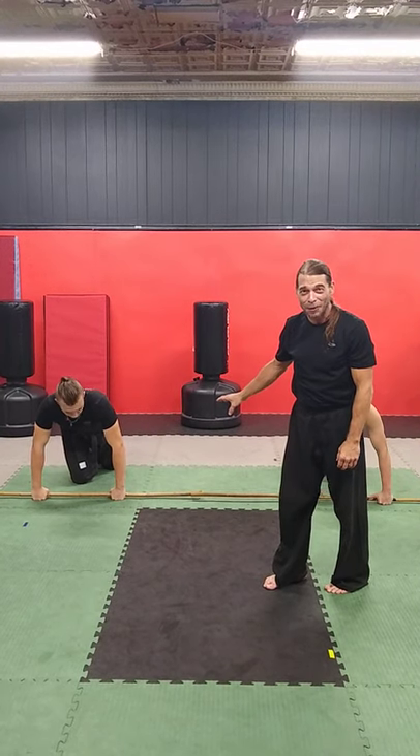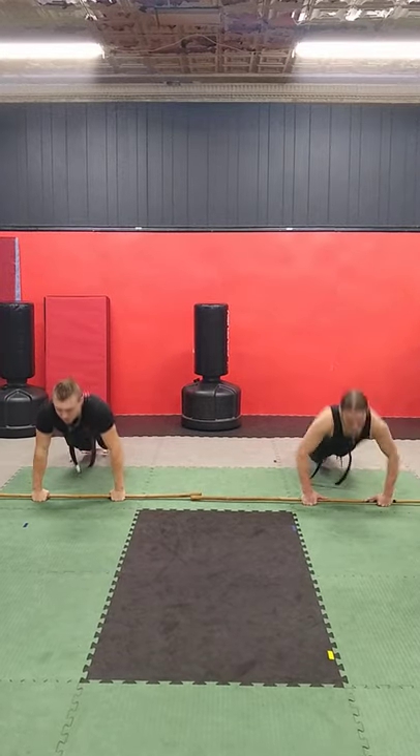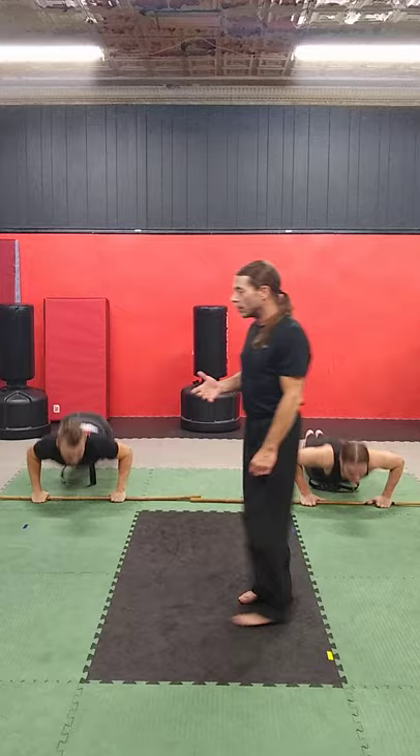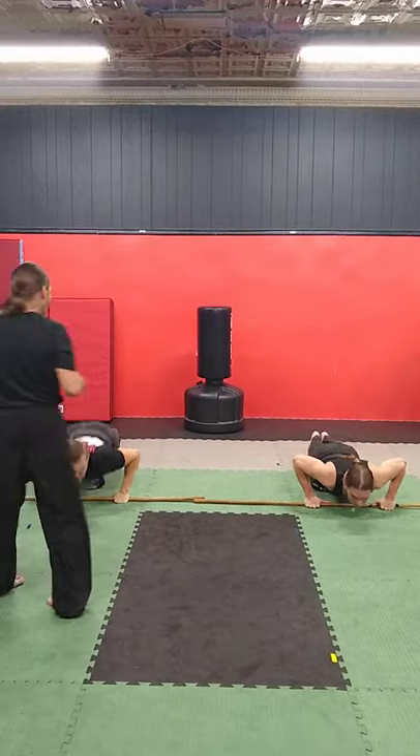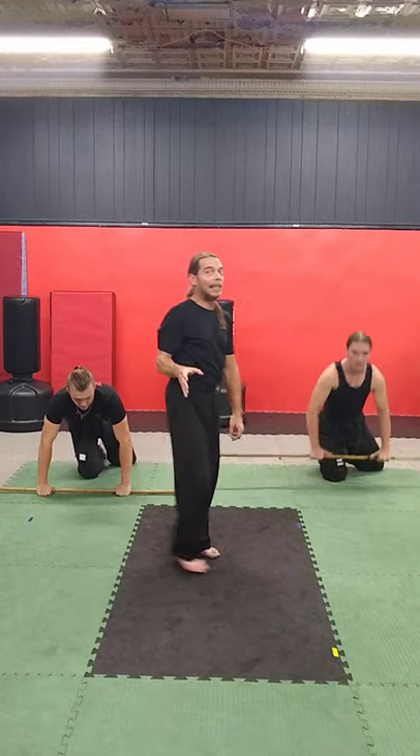Usually we do a substantial amount more of these, but I'm just going to do 10 on each one for the video. 1, 2, 3, 4, 5, 6, 7, 8, 9, and 10. Okay, so that's the easy one.